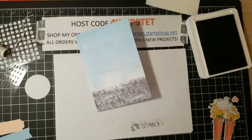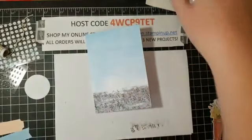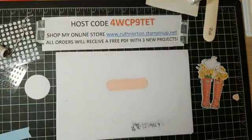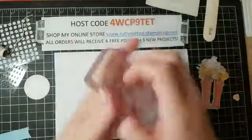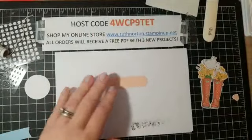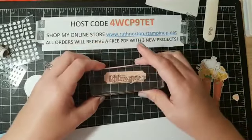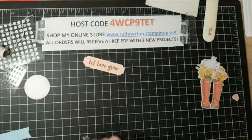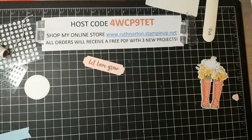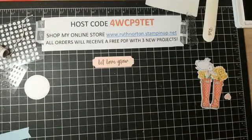I'm going to leave my ink pad open — we're going to live dangerously. Now we're going to stamp our greeting. This one uses the 'Let Love Grow' greeting, so let me get that out. I'm going to stamp it on this little petal pink tag. I have to use my grid lines to try to get this straight. Let love grow — so fun! Now let me see how they did the twine. It looks like they just tied a bow and stuck it behind there, so that's what we're going to do.